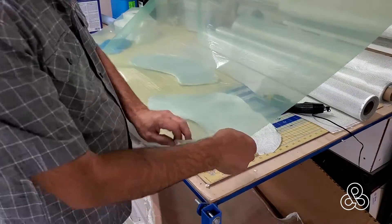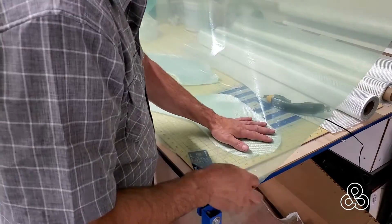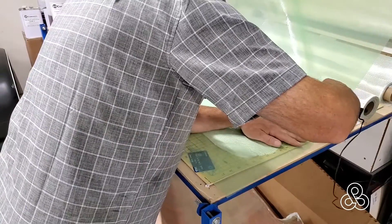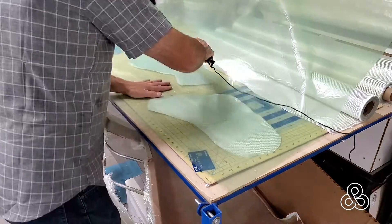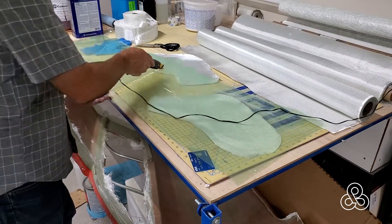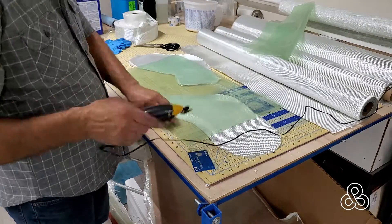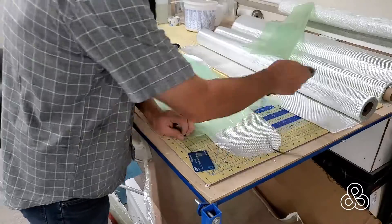Now that I've got these two panels and the cloth cut ready to go, it's time to cut out the vacuum bag itself. I just have a pretty good gauge of what it's going to take to cover the part and reach to the vacuum bagging tape that we're about to install onto the existing panel.